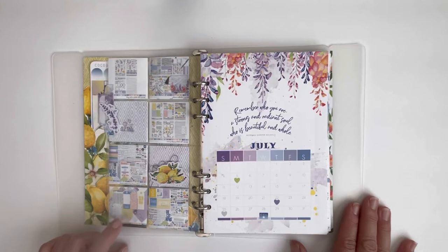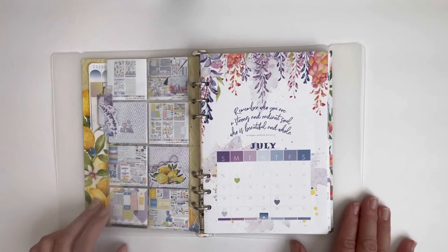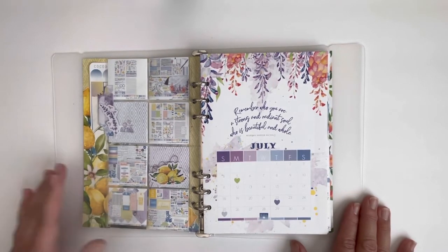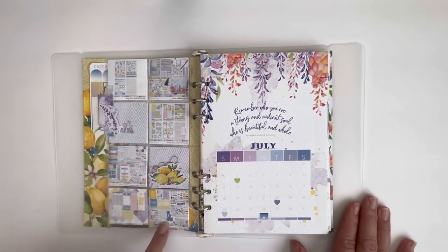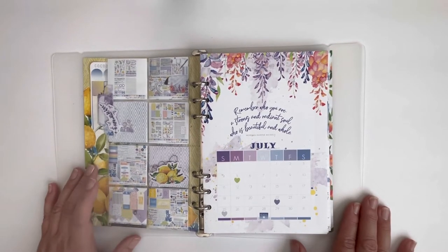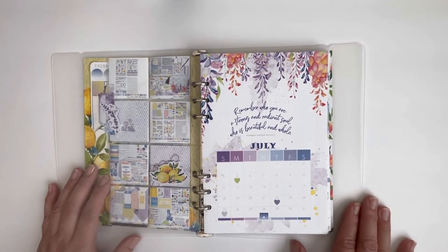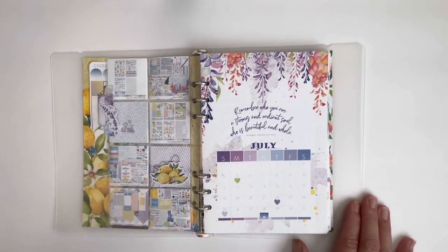This month I actually took screenshots of all the products that I was going to be using since I was the guest designer for July. I wanted to have a reference when I was writing up my posts as to where things came from, so I decided to put those screenshots.